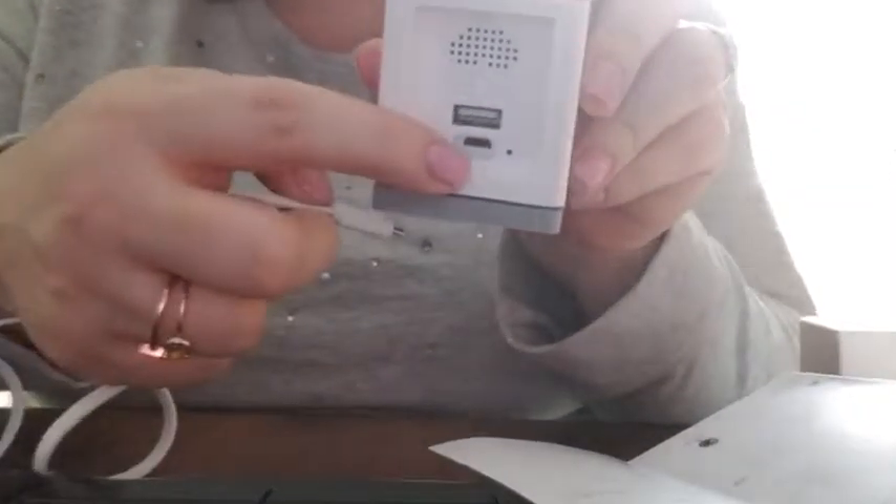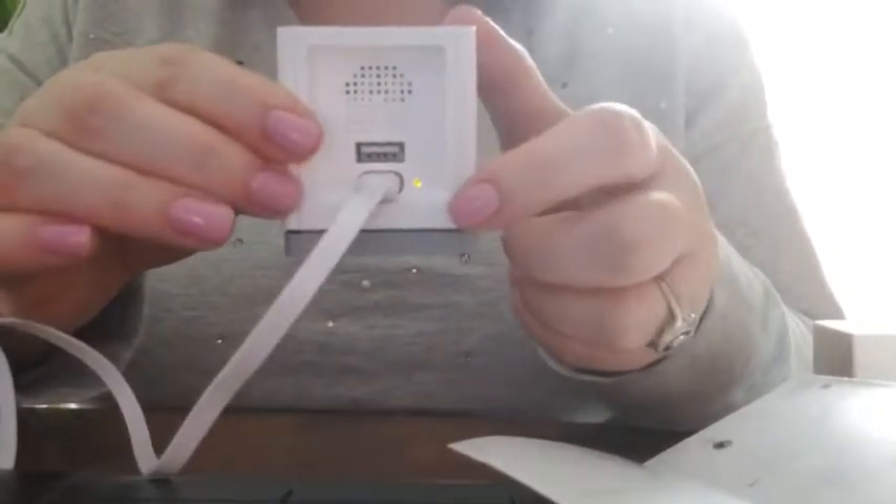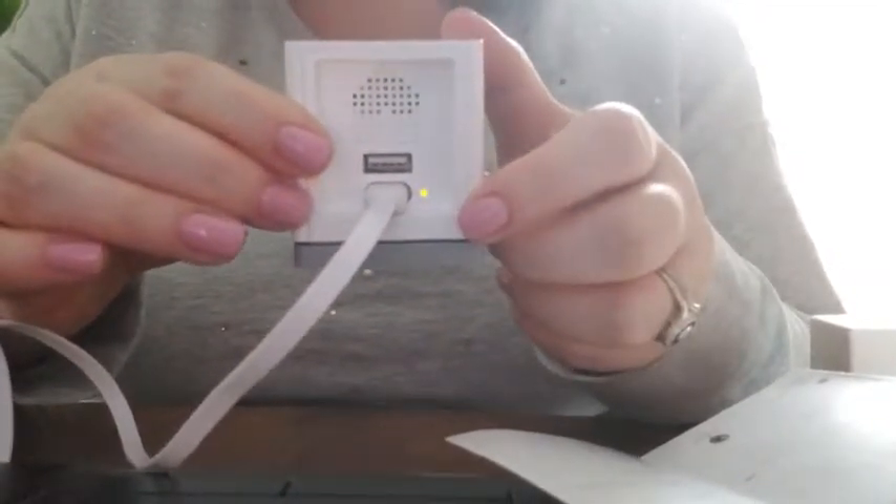I've already got the USB plugged into my computer, and then here's where you want to plug in the other end of that. You can see the yellow light is on, and then it's going to start flashing when it's ready for setup.